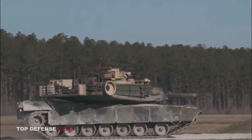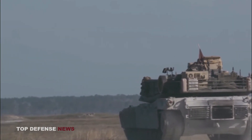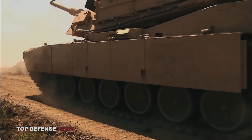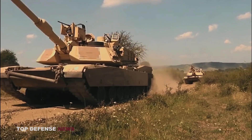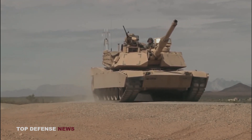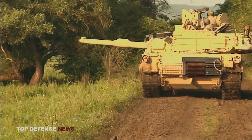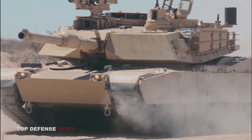Third-generation tanks are known for their composite armor and computer-stabilized fire control systems — advanced firing systems that enable firing on the move with accuracy up to 2,000 meters. When the Abrams first debuted, it introduced innovative, then-futuristic features to tank warfare, which is why the tank is still relevant today after four decades in the field. The Abrams is one of the only tanks in the world confirmed to use Chobham composite armor, the construction details of which remain a secret several decades after its first design.